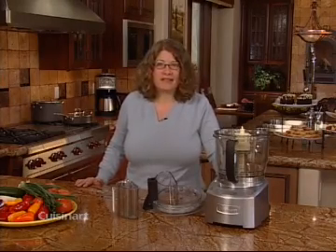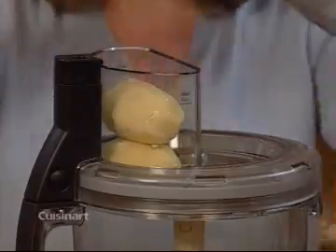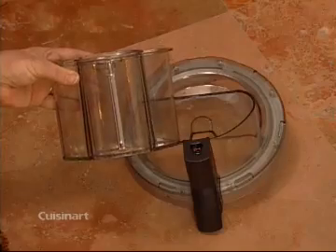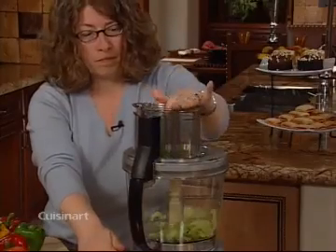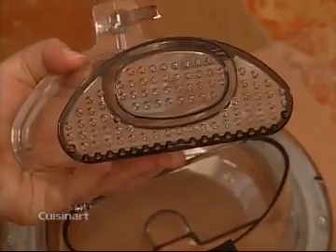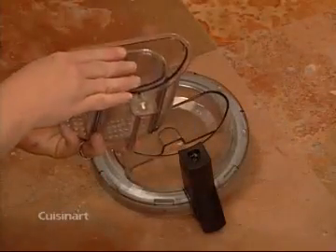Now that you know how to assemble your work bowl's blades and discs, the last step is to put on your work bowl cover and pusher assembly. Notice this supreme wide mouth feed tube which accommodates larger ingredients and saves pre-cutting time. The pusher assembly goes into the work bowl cover by inserting the interlock mechanism into this hole and sliding it down until it is fully engaged. This pusher assembly allows you to easily push through foods of different sizes. Notice these special food grips which help guide the food through the tube. It consists of two parts, the large pusher and the small pusher which is secured with a snap fit mechanism.